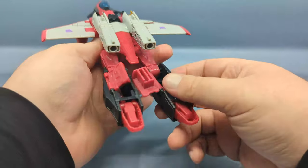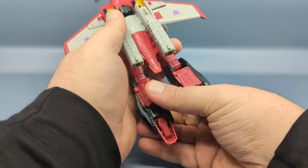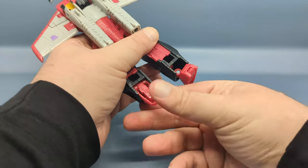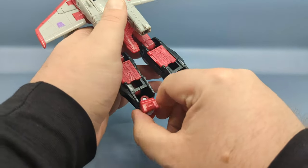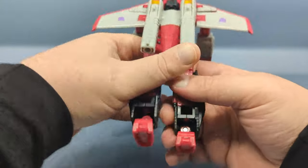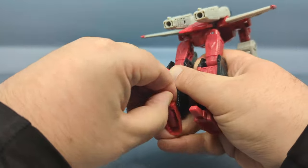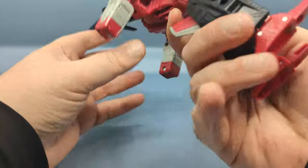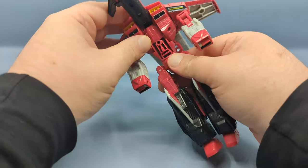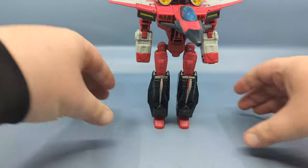To make things a little easier, turn the jet right side up. Fold these panels up — they'll fit into the back of the leg — and then fold the feet out. They tuck in underneath this black section here. There's lots of articulation in the feet and a very nice ankle pivot. While you're here, use that tab to flip out the heel spurs. Then go ahead and bring down the chest section, which will reveal the head.